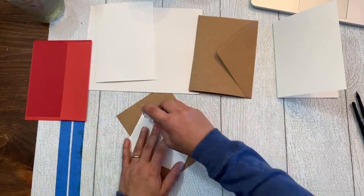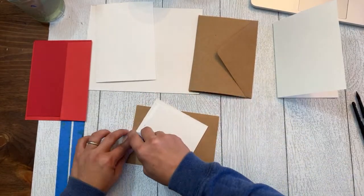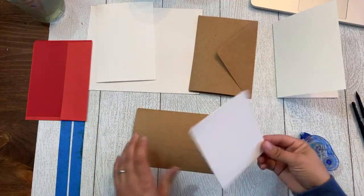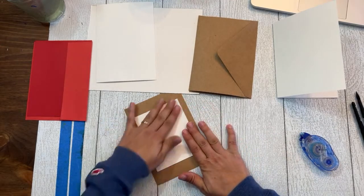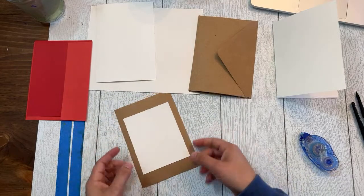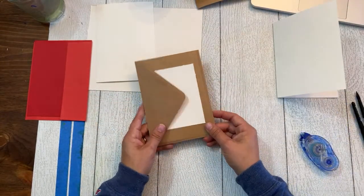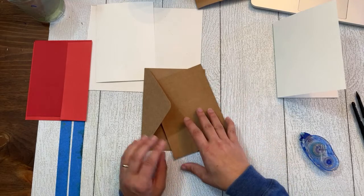I just run the tape runner along the sides generously, do a cross in the middle, and a few strips along the edges. Then I turn it over, position it centered, and lay it down. I'll actually put this under something heavy like a book overnight so it's really adhered before giving it away. With your design painted and stamped on it, it goes in its envelope — and you can write your message or stamp something on the back as well.